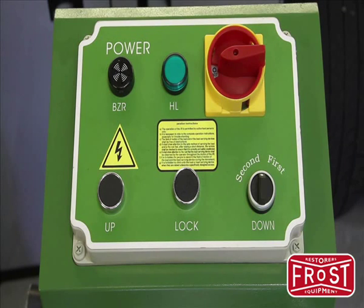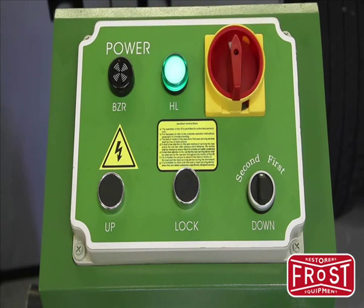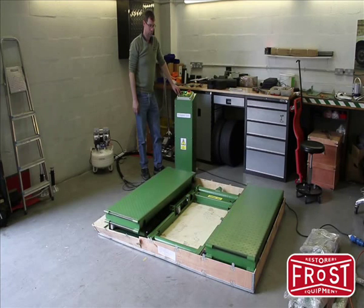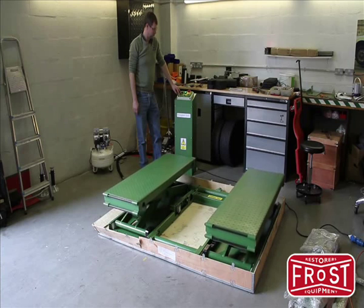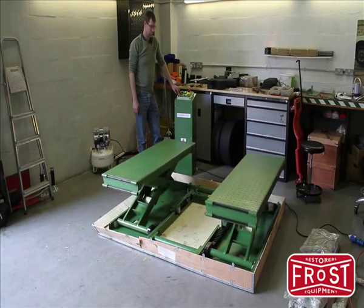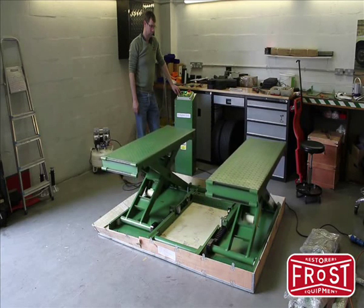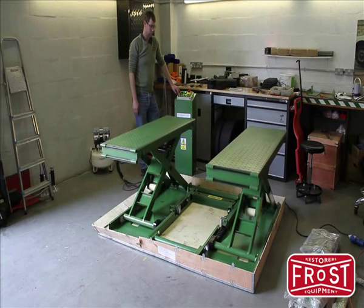This is the control panel of the lift. You'll note it's quite simple. We've got a power light which illuminates when the power is turned on, an up, a down and a lock button. The up button is self-explanatory — press it and the motor turns, the pump operates and the lift will raise. As you can hear, the locks are clicking into position. As the lift raises, the locks will drop into position. You'll be able to hear them clicking in. This happens every few inches.